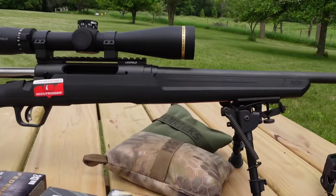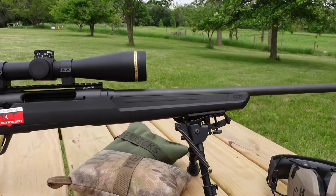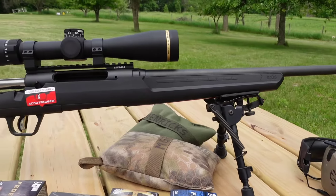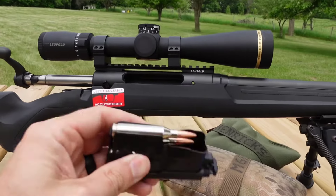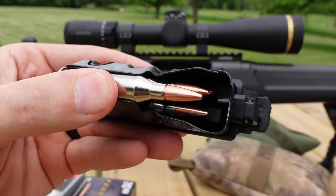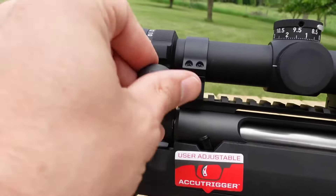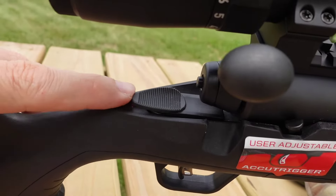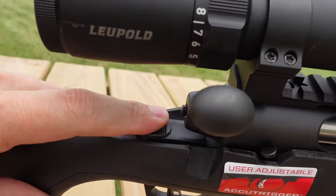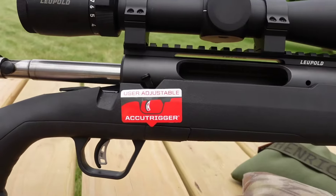Some general specs on the rifle: this is a 22-inch barrel and it now has the correct 1-in-9.25 twist rate. It's got a box magazine — the .243 version holds four rounds. It's got the two-position safety on these Axis IIs, so you don't get the third position to lock the bolt down.